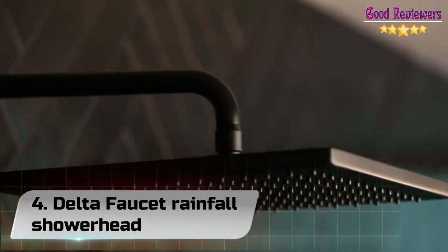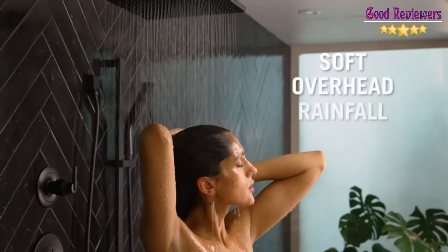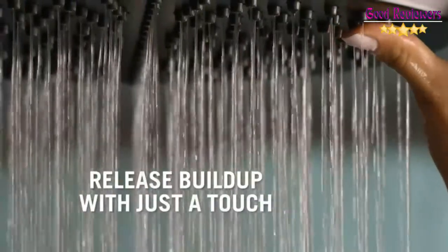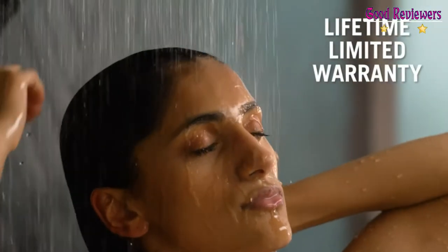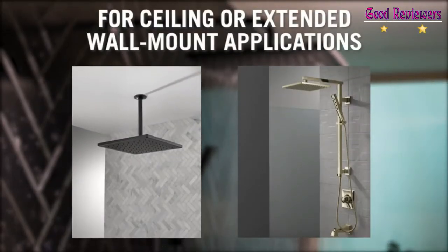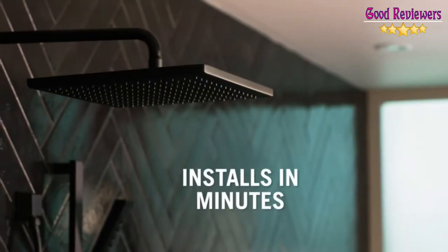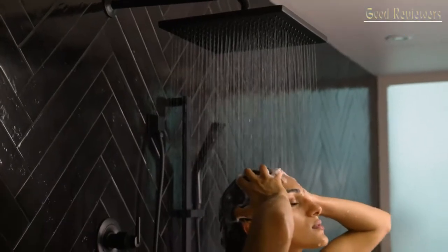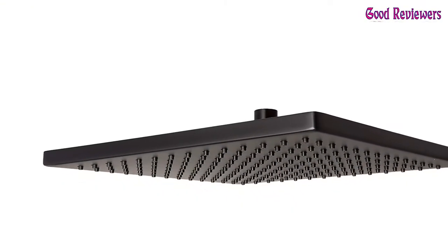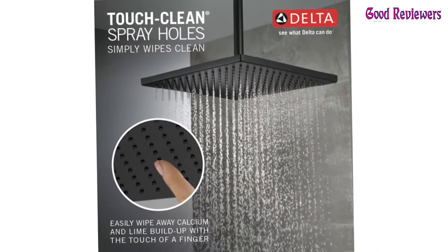Number 4: Delta Faucet Rainfall Showerhead. While other products may gather unsightly mineral buildup over time, Delta's Soft Rubber Touch Clean spray holes allow any mineral residue to simply be wiped away for an instantly refreshed look, with no need for soaking or chemical cleaners. Matte black makes a statement in your space, cultivating a sophisticated air and coordinating flawlessly with most fixtures and accents. With bright tones, matte black is undeniably modern with strong contrast, but it can complement traditional or transitional spaces paired against warm neutrals for a rustic feel akin to cast iron.